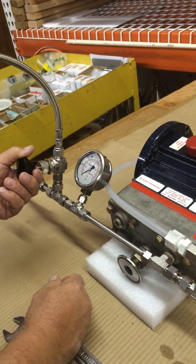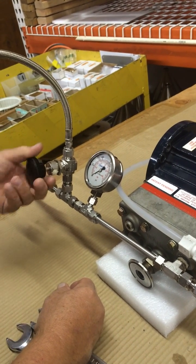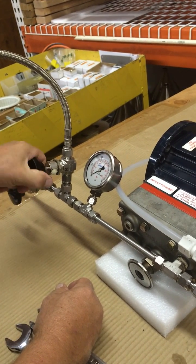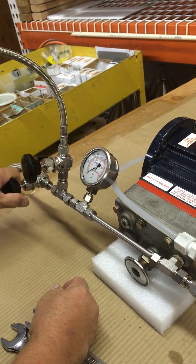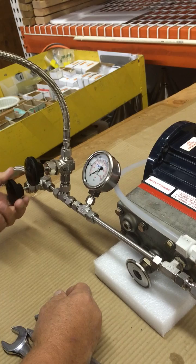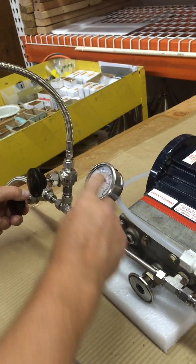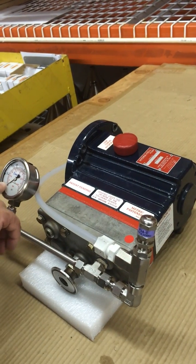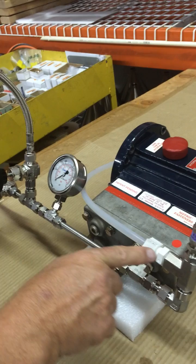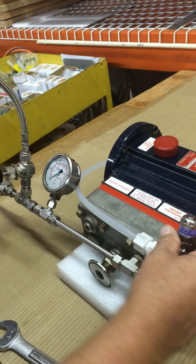We can close the concentrate control valve all the way — closed. Then we can start turning the concentrate pressure control valve in. If this is at zero, it's going to bypass and go right out, because the pressure is at zero.